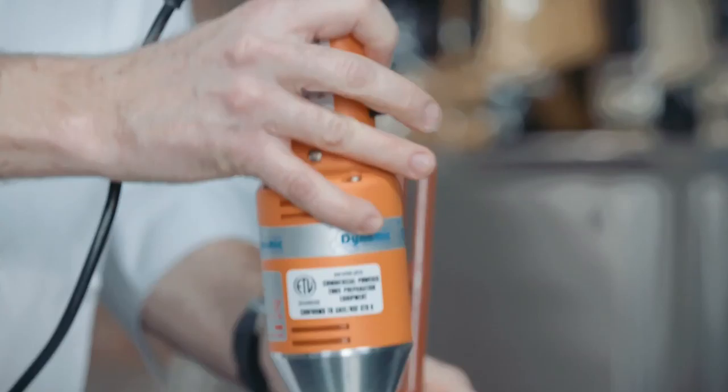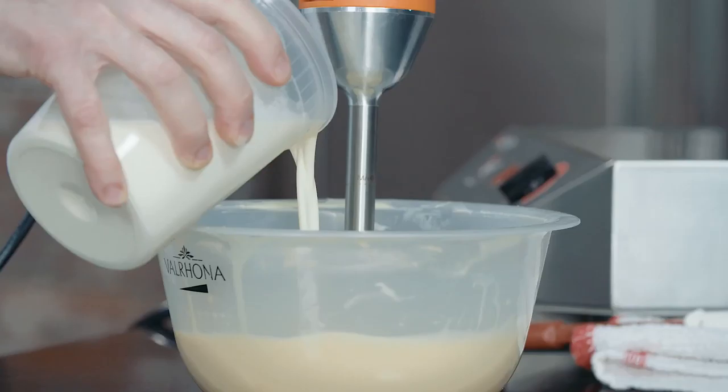Emulsifying with a rubber spatula, I'm going to submerge the hand blender into the ganache, release the air, and slowly start blending while adding my remaining cream. Once it's entirely emulsified, I'm going to pour it into the vessels of my choosing. You want to put that under refrigeration for at least eight hours, preferably overnight, so that it has time to crystallize and set.